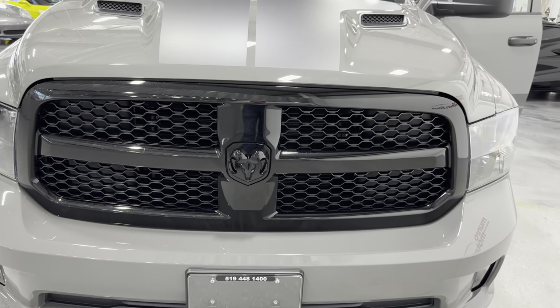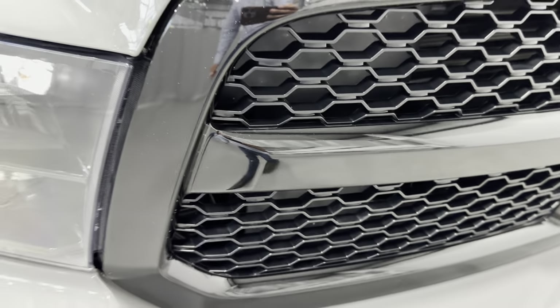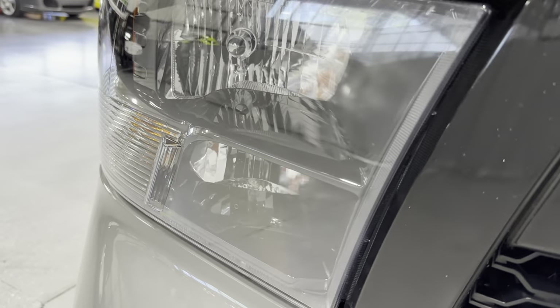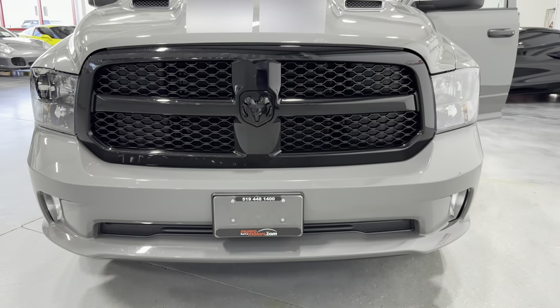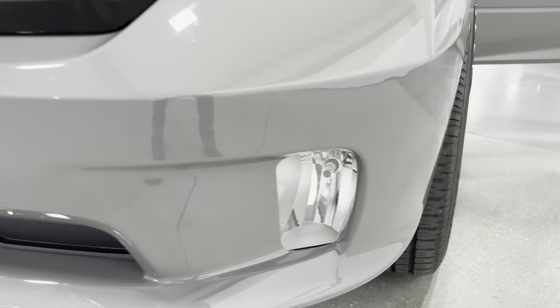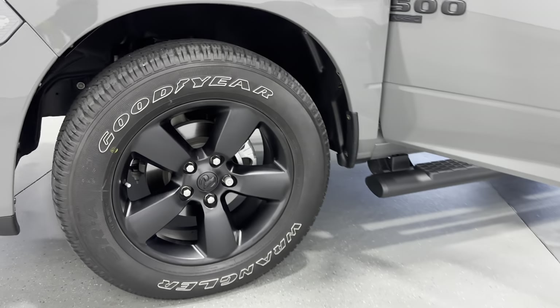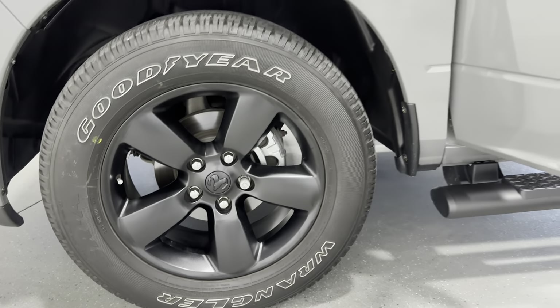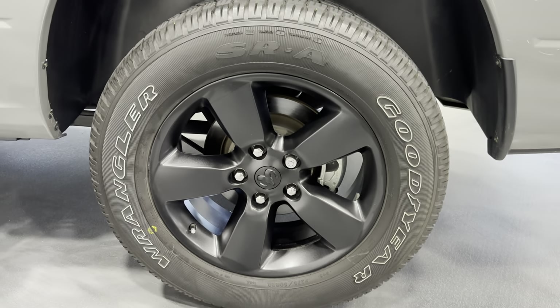Then we've got the black grille, and it actually has a pearl-like sparkle to it. Looks wonderful. We've got the bright headlights, and they're nice and tinted. We've got the sport bumper there, so it's body color. Fog lights built in here. I'll show you the wheel on this side here and the rear wheel.